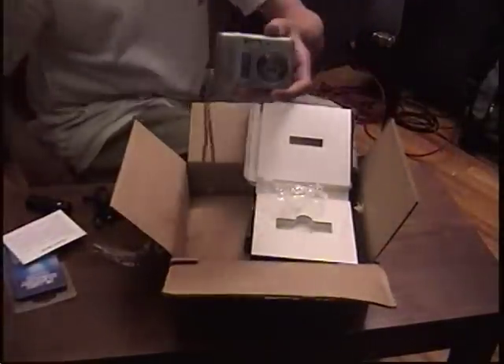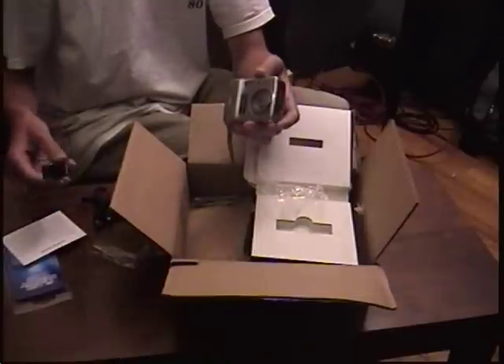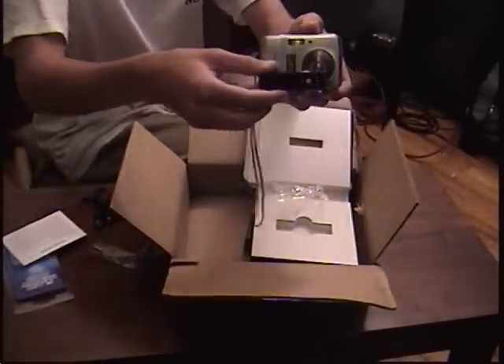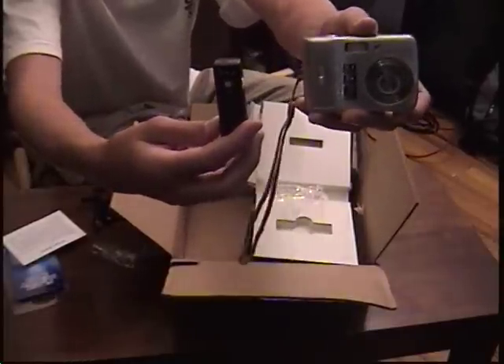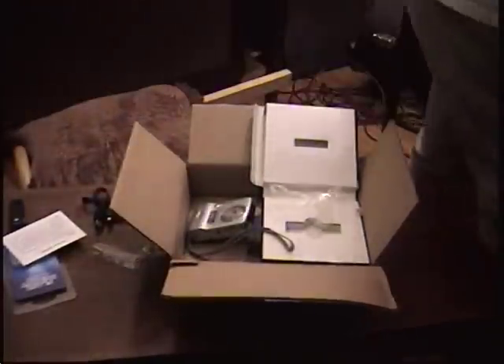This is what I used to use for aerial video. This is my new camera. You can see the size difference. No in-flight video because it's raining. Thank you.